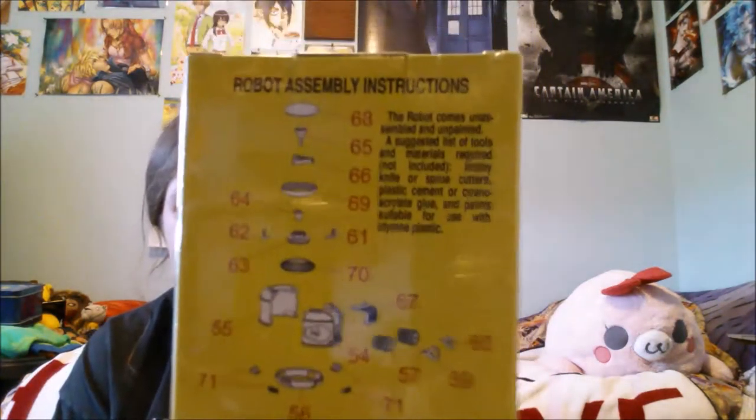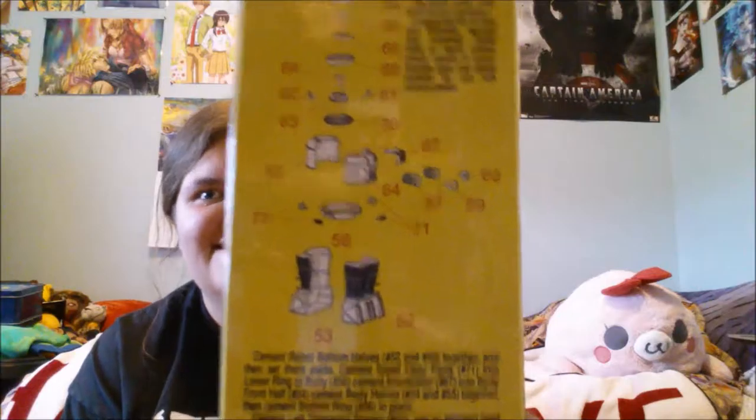Ooh, the robot from Lost in Space! The robot from Lost in Space. Let's see — I'm not going to take it apart because I'll lose a piece. But you can see here, I actually get to assemble the robot. That's kind of cool. I'll have to figure out when I'm doing this because I don't want to lose anything. Then it just talks about all the different pieces. That's kind of cool — it's a model. I don't get those very often.